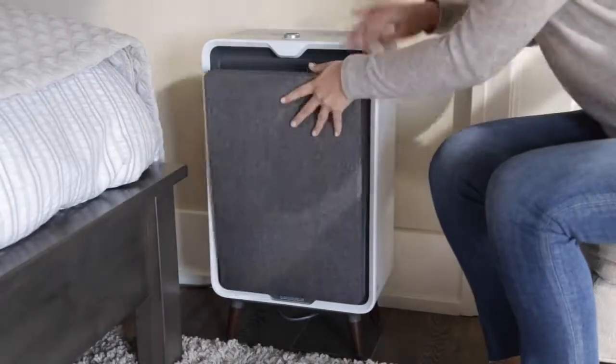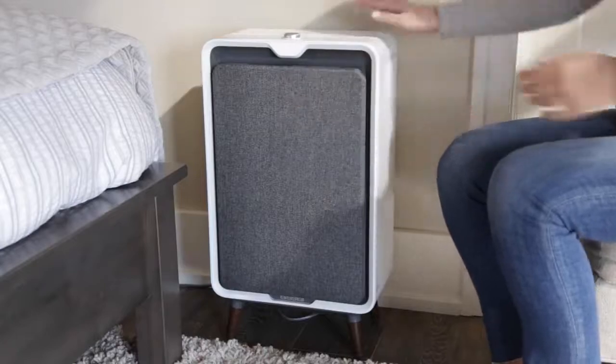Once the filters are in and you've replaced the front panel, plug in and turn your air purifier back on.